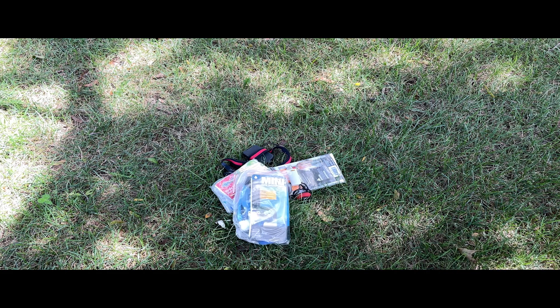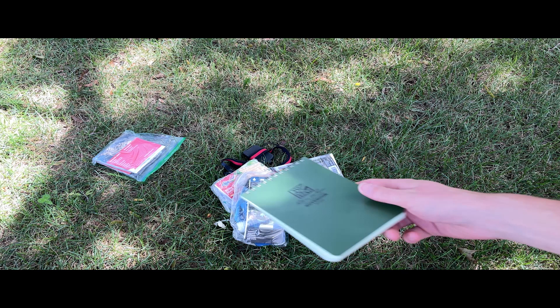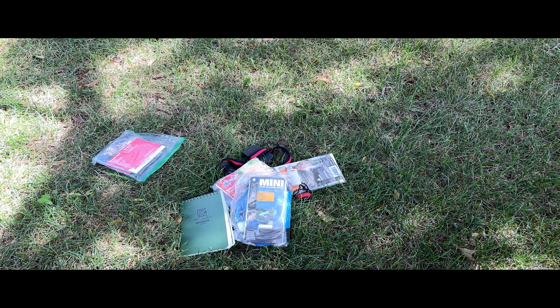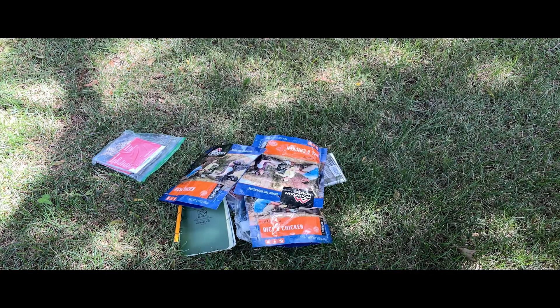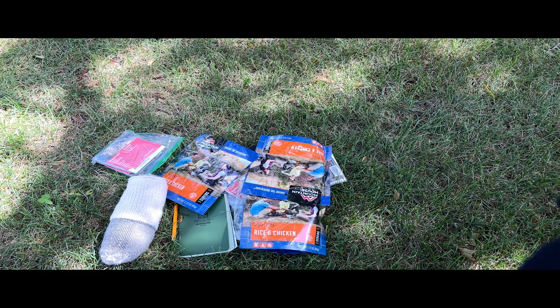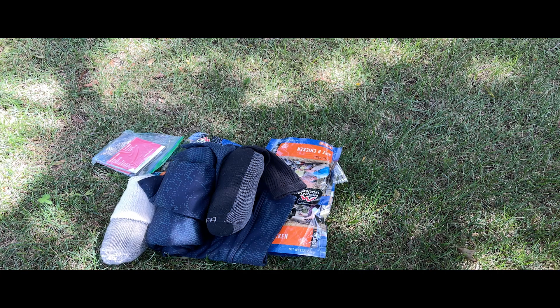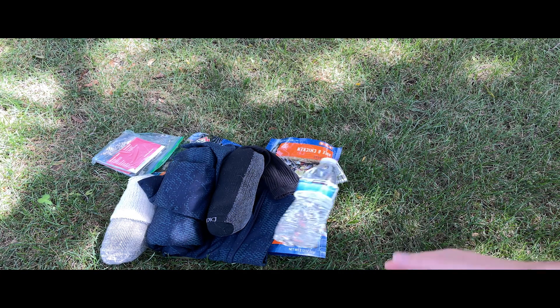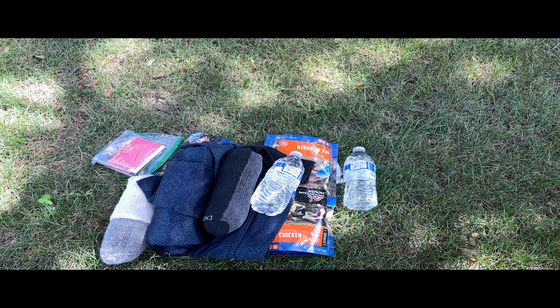A Bic lighter, in case my matches break. A water filter, so I can stay hydrated. A map, so I know where I'm at. A notepad and a pencil, so I can write letters home. A bunch of food, so I don't starve to death. Some wool socks with a change of underwear. A hoodie, so I can stay warm. More socks with a t-shirt. Water, so I don't die of dehydration.